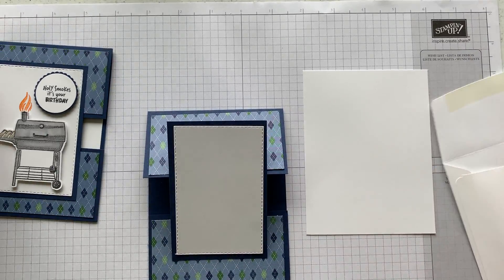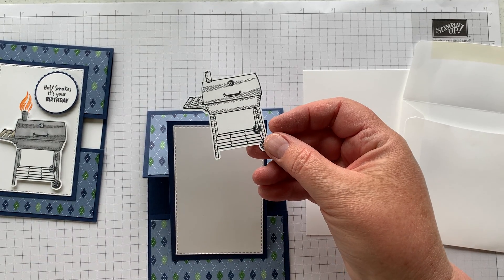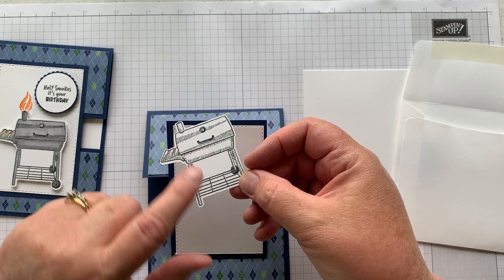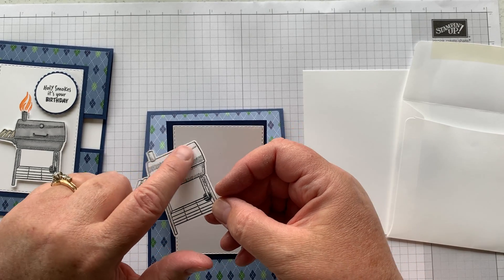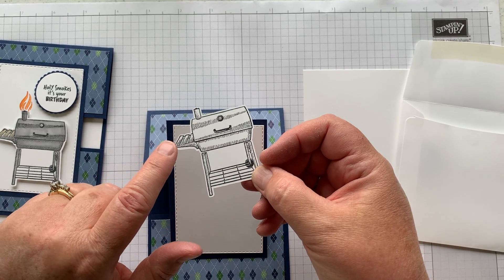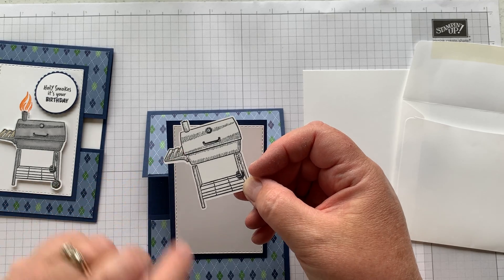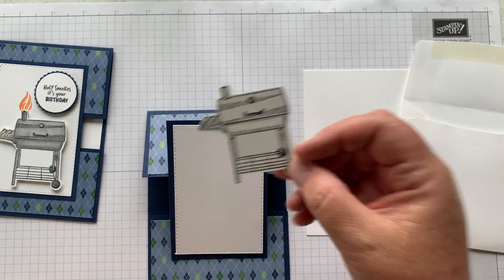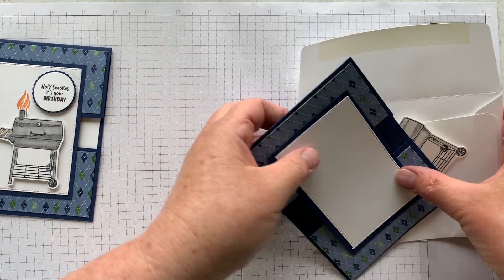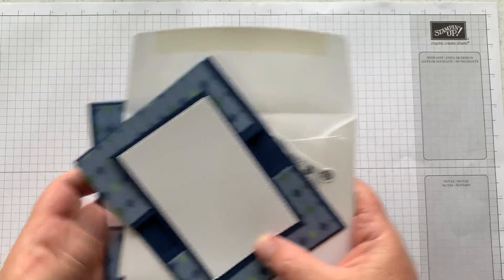If you hadn't colored your grill while you were here, I used the light smoky slate blend and went over the shaded areas again so it was a little bit darker. Then I used a little light crumb cake for the wooden slats at the top to hold things. That should be all you need to know for that card — let's move on to the next one.